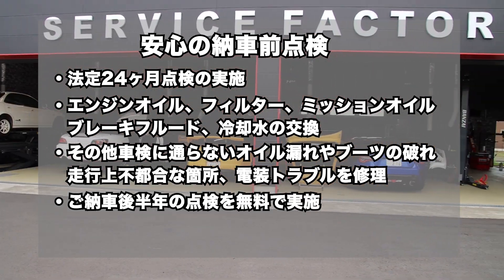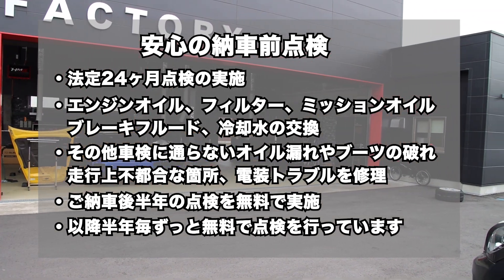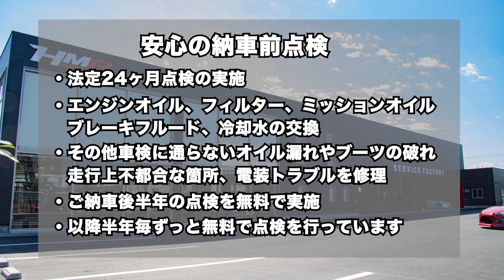以上、86の試乗インプレッションでした。HMRでは納車前点検にて法定24ヶ月点検の実施と、エンジンオイル、オイルフィルター、ミッションオイル、ブレーキフルード、冷却水の交換を行い、その他、車検に通らないオイル漏れやブーツの破れ、走行上不都合な箇所、電装トラブルなど修理してご納車しています。ご納車後半年の点検を無料で実施し、以降半年ごと、お車をお乗りの間はずっと無料で点検を行っています。皆様のご来店、お待ちしております。